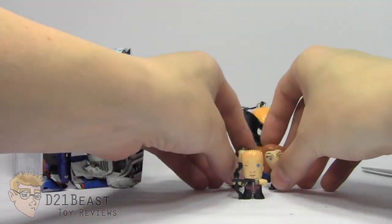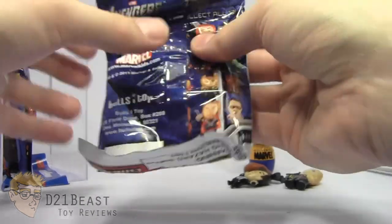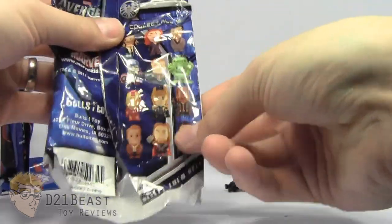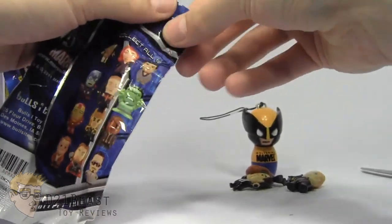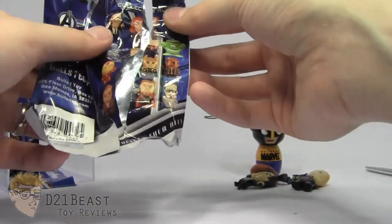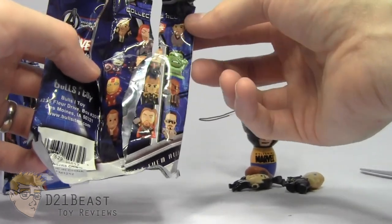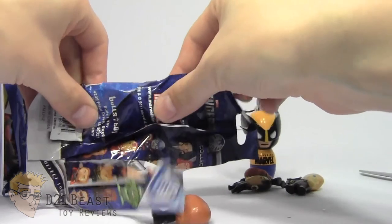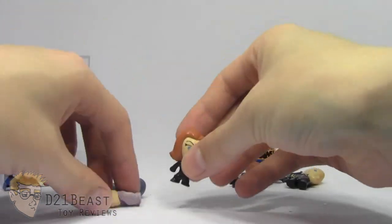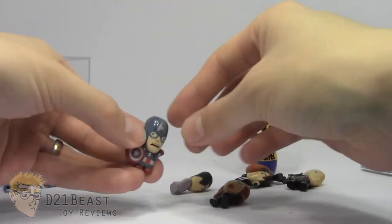Let's go ahead and see what we have in that next package. We have another one from the Avengers movie — same set of figures, doesn't appear to be a different wave. Hopefully we don't get any doubles here. I think I'd like to get the Hulk of all the ones on here. Let's dump them out. I did get doubles — another Black Widow, Bruce Banner, and Captain America. He's got his fist raised in the air there.